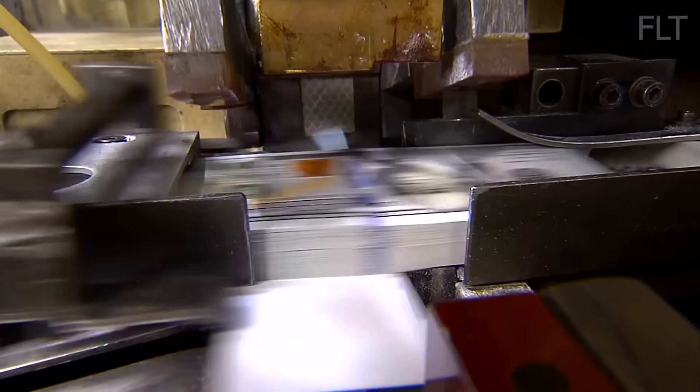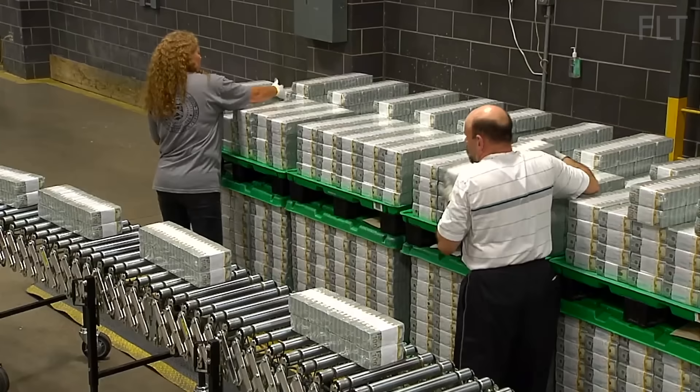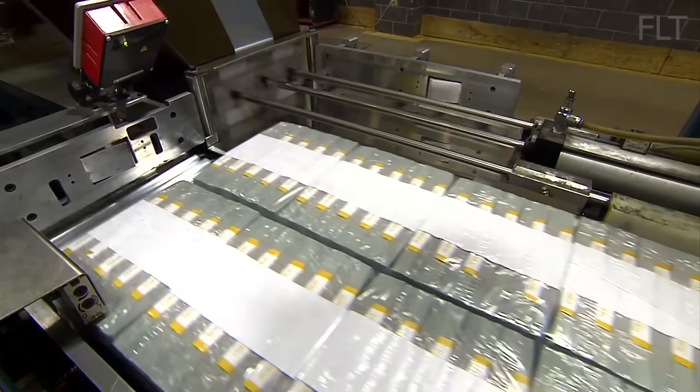This meticulous attention to detail ensures only the highest quality currency enters circulation. The bills are banded together in stacks of 100 and packaged for distribution to Federal Reserve banks across the country. The Federal Reserve banks then distribute the new currency to commercial banks, where it eventually makes its way into the hands of the public.